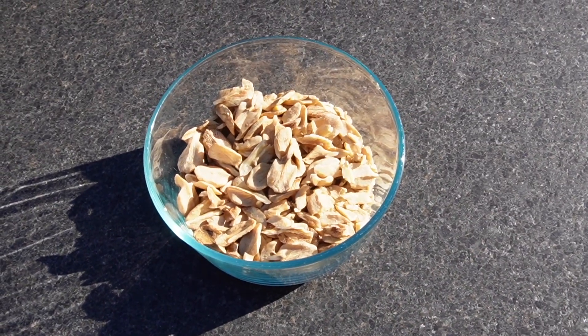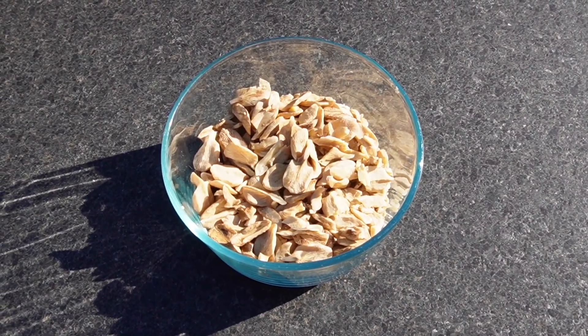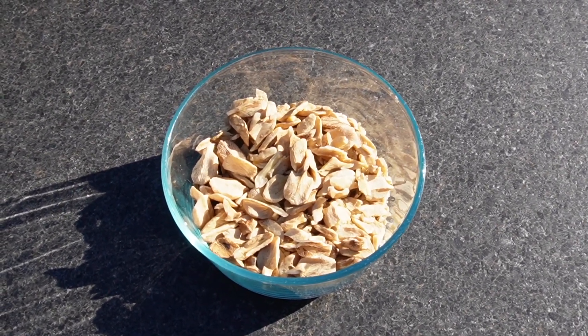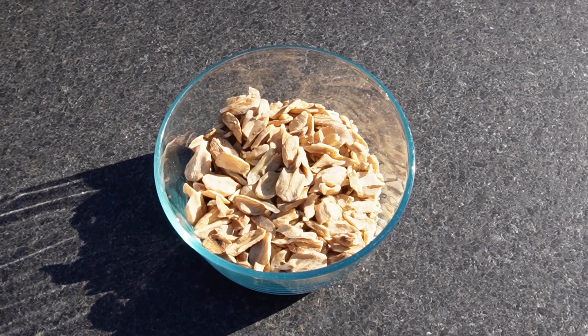We're going to keep these in the freezer so they don't go rancid, because they will go bad if you leave them out for too long. We're going to put these in the freezer to preserve them and find some good uses for them. Deb and I had a lot of fun together spending some time outside cracking open those butternuts. We found that both methods worked very well.